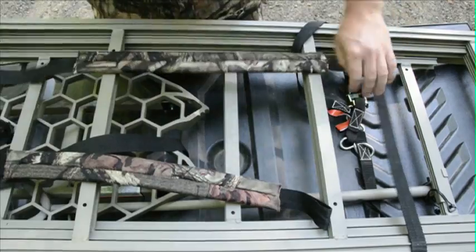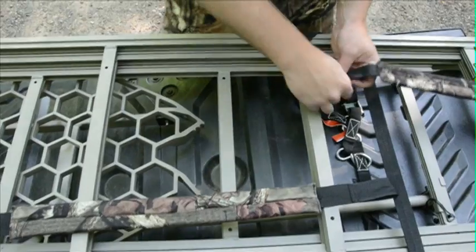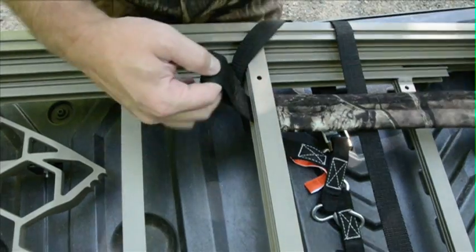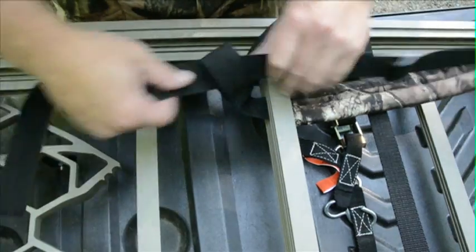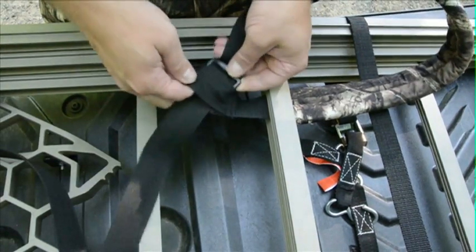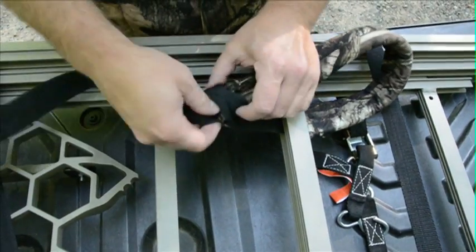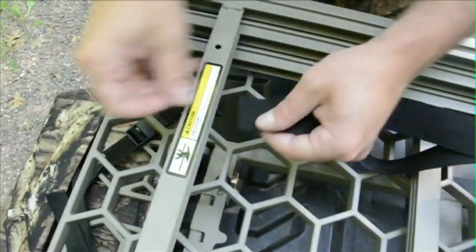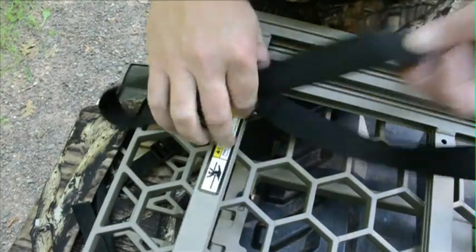The only thing you need to do prior to backpacking the speed ladder is put the backpacking straps on themselves. The straps work best if you place them on like seen here. Looping the straps around only one ladder section allows you to leave the straps on even when the stand is in use.